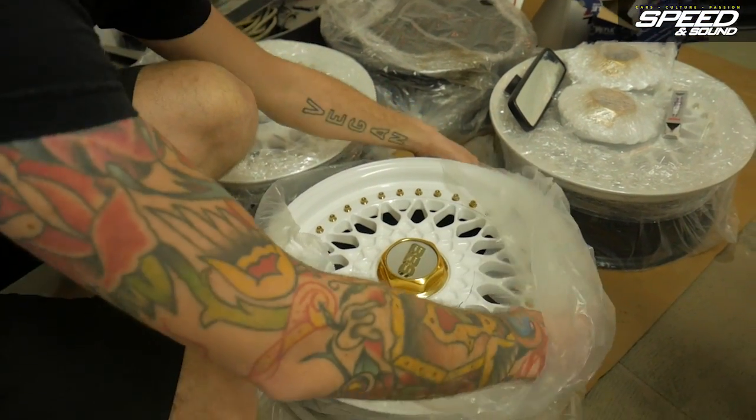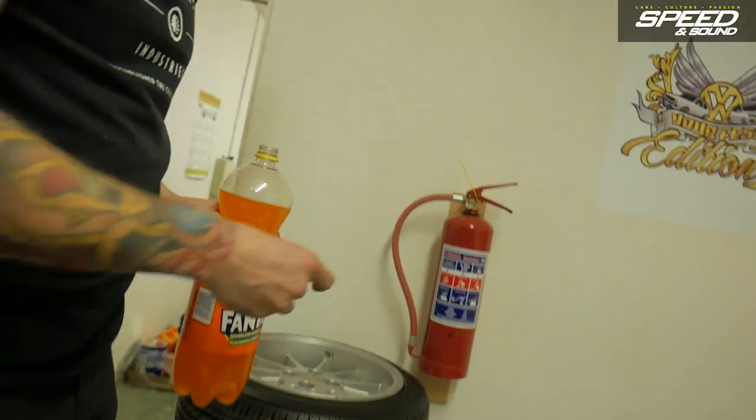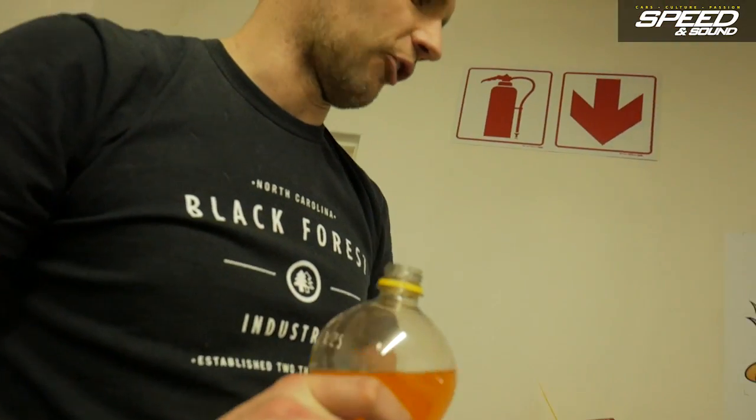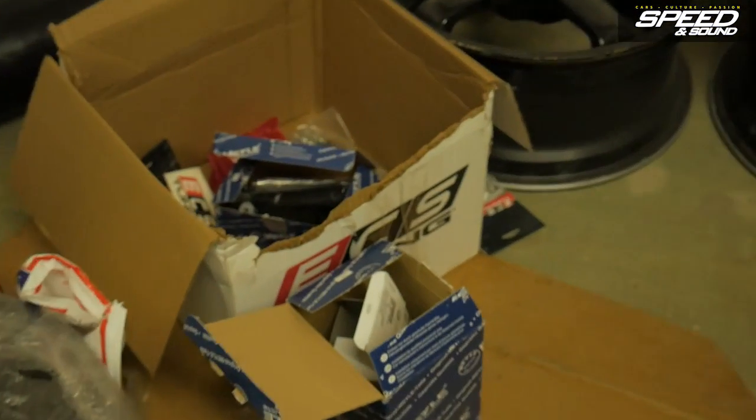Yeah, we flew with these on the plane — brand new BBS Japan center caps. From ECS Tuning we have the big P&A filter and all the big parts. We need the tuner bolts for the wheels. We've got a lot of parts coming from Volkswagen South Africa — like the doors, the fenders, the bonnet — they're all brand new coming from VW South Africa, which is amazing.